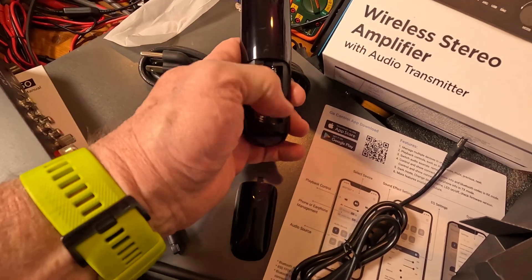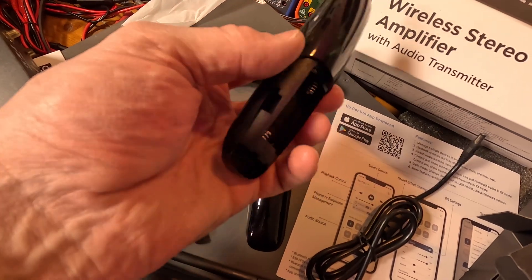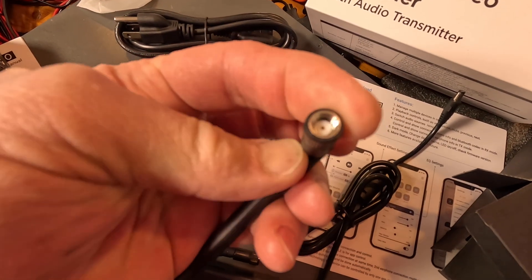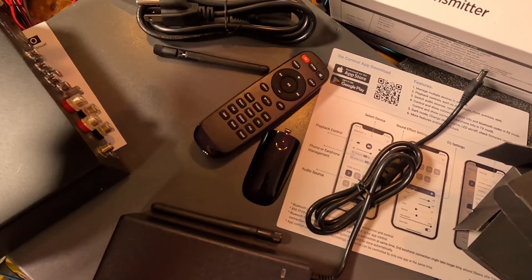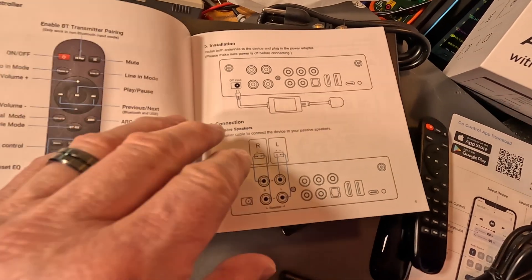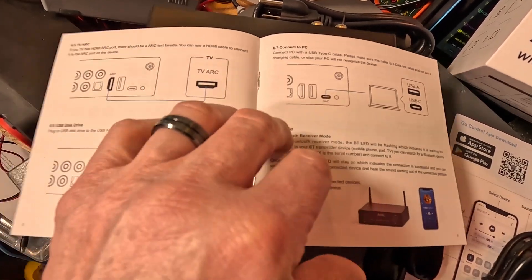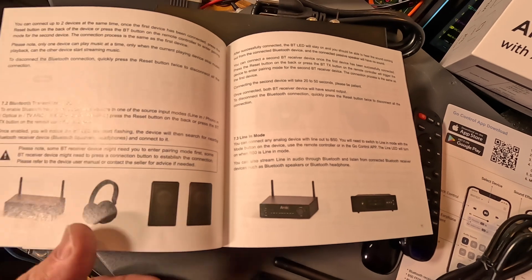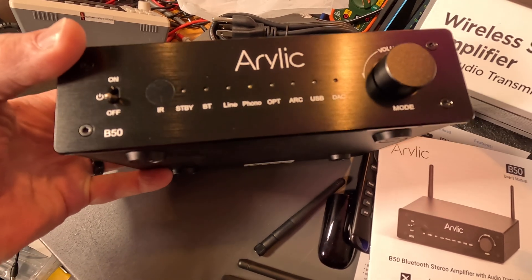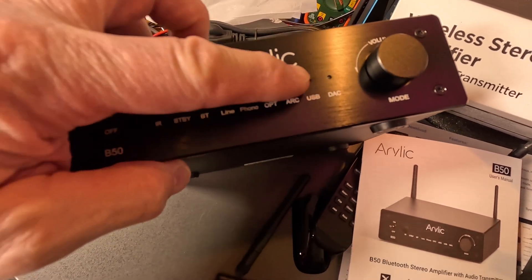It doesn't feel like there are any batteries in it — yeah, it needs a couple AAA batteries. The antennas are bendable so you can put them at whatever angle you need. There's the guide, and the user's manual has all color images. They've done a very nice job with the presentation. Here's the face plate — looks like four screws to take that off. There's an IR sensor in the window and a bunch of LEDs across the front.